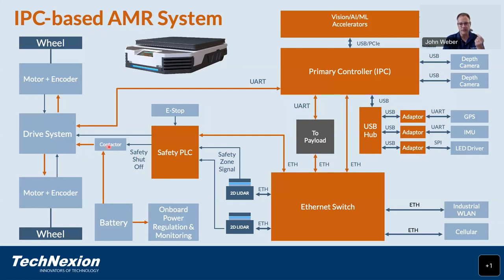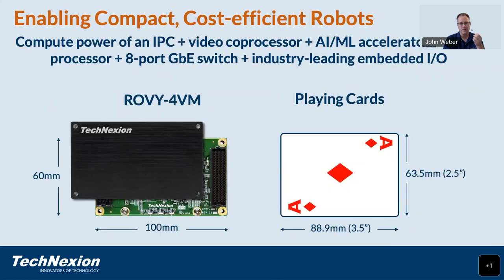As you can see, the robotic system is a complex system composed of many different subsystems that must all be integrated together. For this, we are introducing the Rovi 4VM — our first system-on-module designed to bring the power of the Jacinto platform into robotic and industrial applications. This is our approach to decreasing costs and improving safety through robotic systems. With the Rovi shown here with its integrated heat spreader, we have the computing power of an IPC, video analytics and AI acceleration, industry-leading I/O including a built-in gigabit Ethernet switch, and a safety processor built-in — all in a package about the size of a credit card.